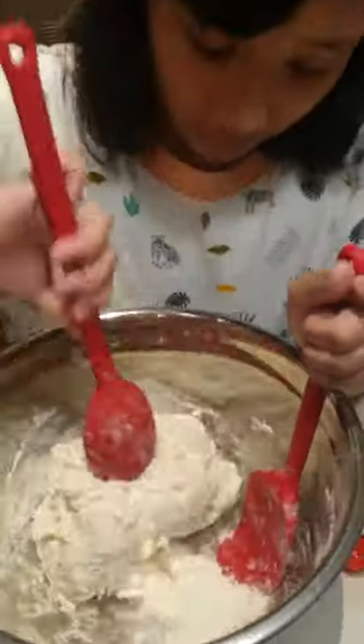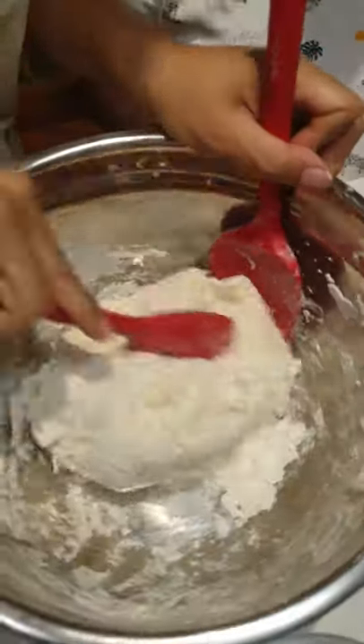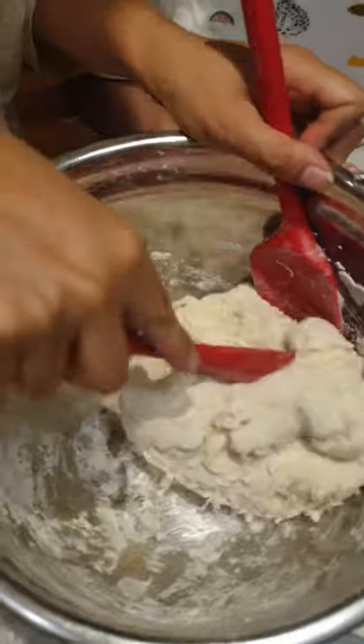A lot of people are asking: do I refrigerate it? Well, I live in Manila. My kitchen gets hot and I don't refrigerate it. I just let it sit overnight. We're going to let it sit for 10 hours and you will see us again tomorrow morning for the baking.